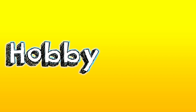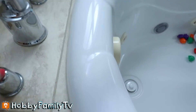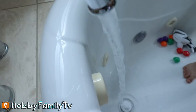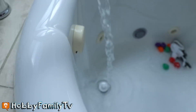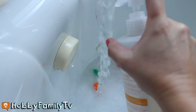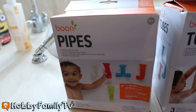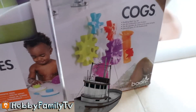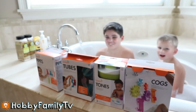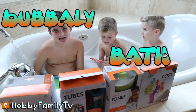H-O-B-B-Y, HOMIE FAMILY TV! Plug it up, baby! We're going to open up the balloon pipes, tubes, and cogs. And we're going to have a good time with some bubbly bath time. Bubbly bath time!